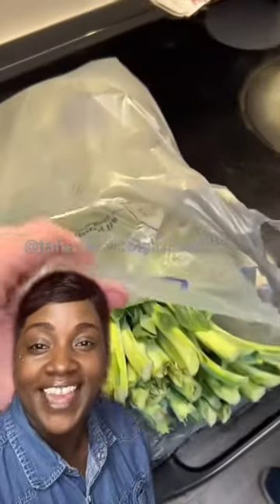Everybody so creative! You ever thought about making your collard greens in a way that you've never made before? In a way that has heads turning and looking at you with all sorts of faces? Here's a way.